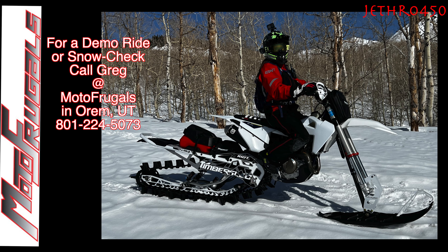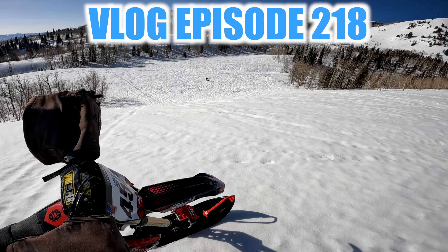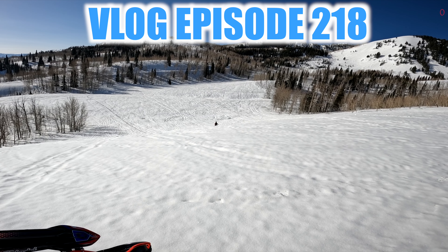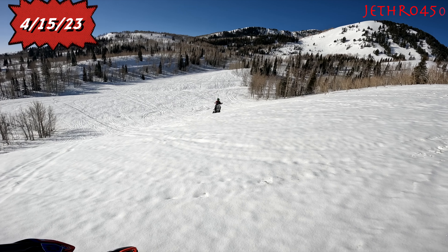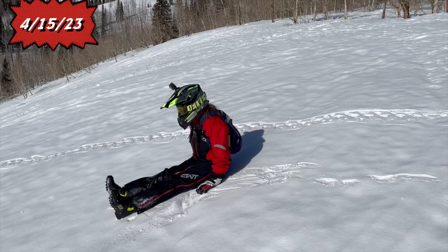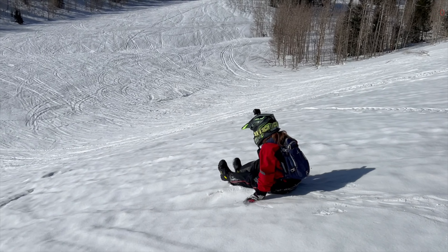Thanks for watching another episode of our Timber Sled Adventures. This video was supposed to be a review video of the 24 Riot 3 Gen 2, which we did get our hands on. Unfortunately, the snow conditions were so terrible the entire mountain was one solid block of ice, so being able to actually test anything didn't really work out for us.